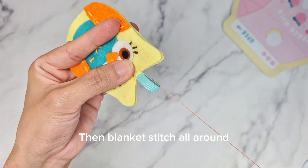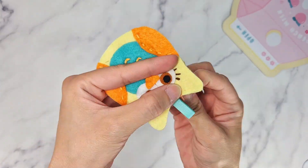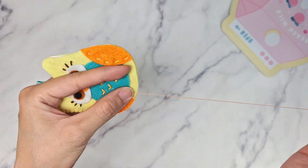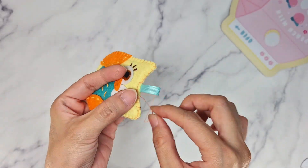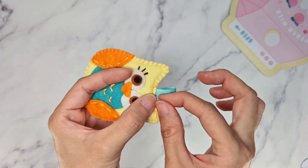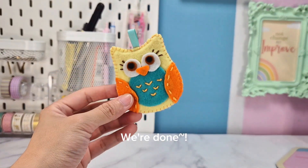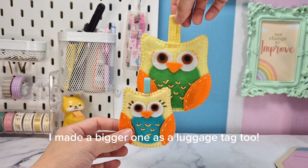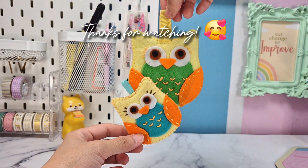Then blanket stitch all around. And we're done! I made a bigger one as a luggage tag too. Thanks for watching. Good luck with the crane.